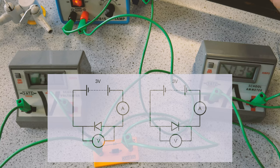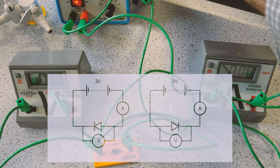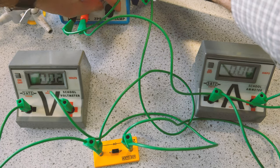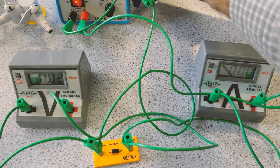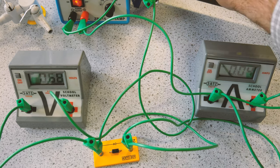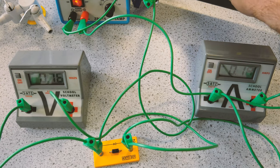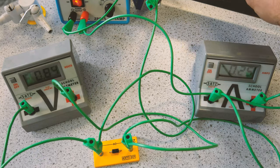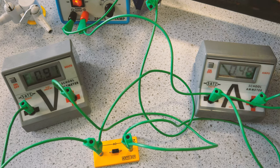We only want to go as high as 3 volts. We'll do a range of positive potential differences and then change it over and do a range of negative. Record our results and plot a graph. Watch the current as I increase the potential difference in the positive range — nothing happens until about 0.7 volts, when suddenly after 0.7 the current increases very rapidly. This diode has a very low resistance after 0.7 volts.